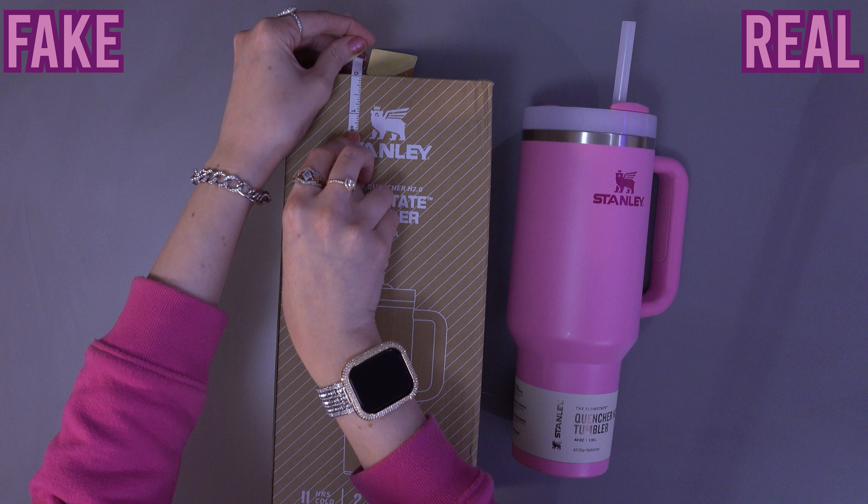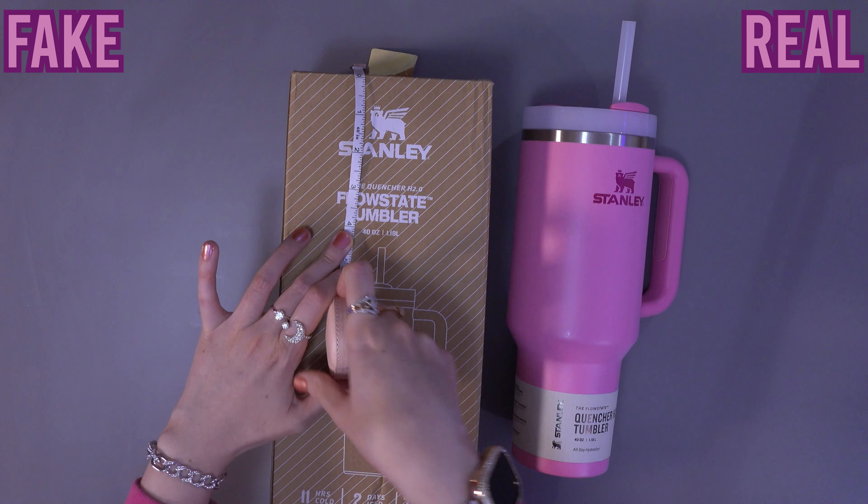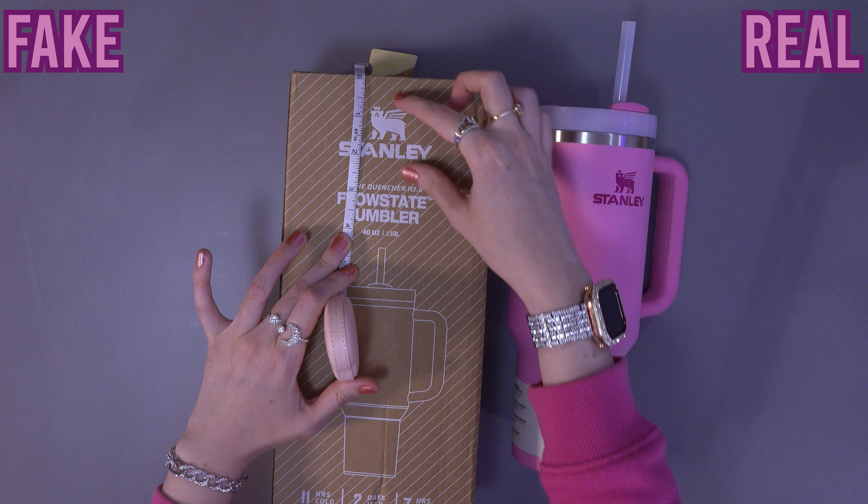I wish I had the original box to compare, but from what I know, the logo on the real box is positioned lower and the sticker quality is better. I apologize for not having a visual example.